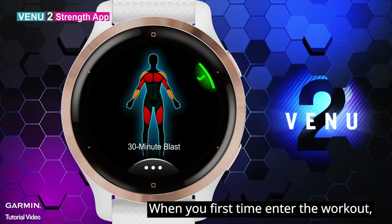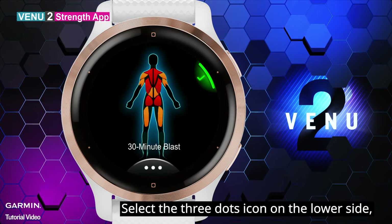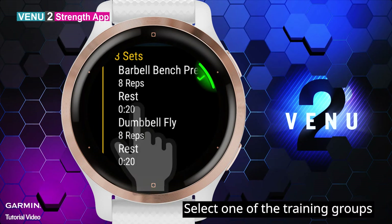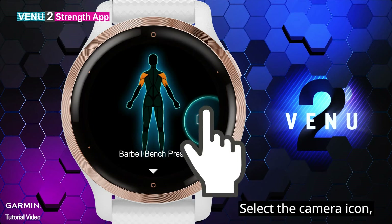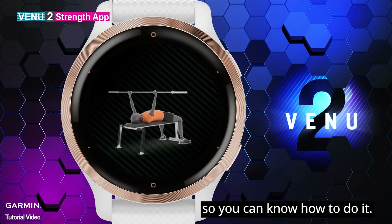Select the workout you just downloaded. When you first enter the workout, you can preview what muscles you are going to train in this course. Select the three dots icon on the lower side to check the content of the workout. Select one of the training groups to see what specific muscles you will train. Select the camera icon to watch on-screen workout animations so you can know how to do it.